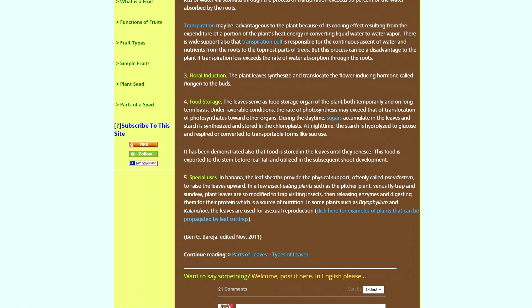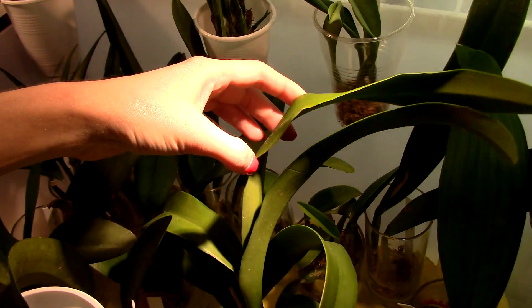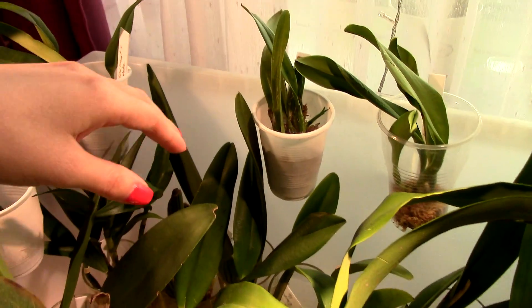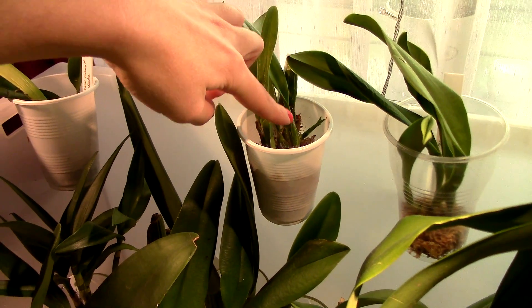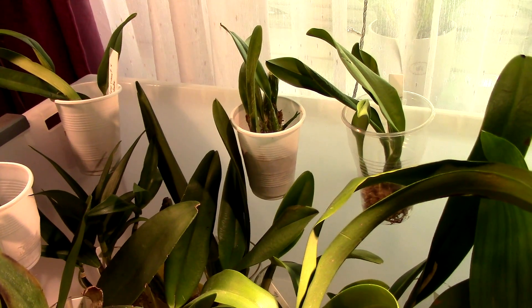Now let's look at food storage. The leaves serve as a food storage organ of the plant, both temporarily and on a long-term basis. This food that the leaf produces and stores is exported to the stem before leaf fall and utilized in subsequent shoot development. To sum it up: the leaf is the kitchen of the orchid. Food is produced here and transported to other organs to produce new shoots and new roots — which is exactly what we want in a sick orchid.